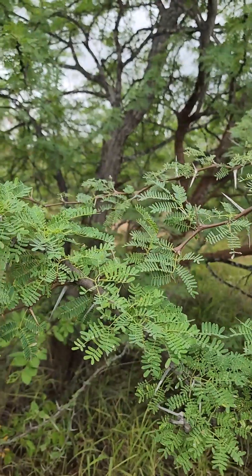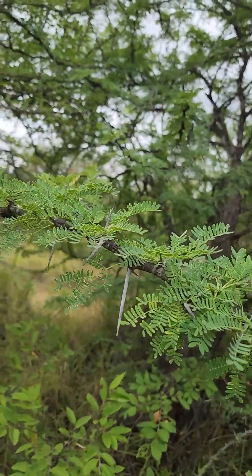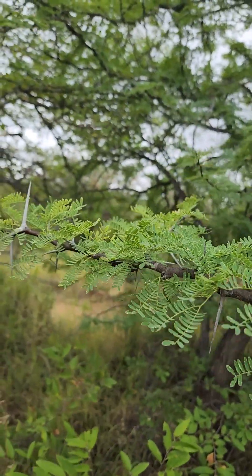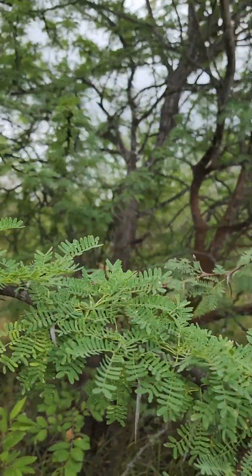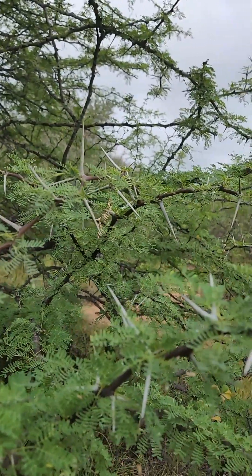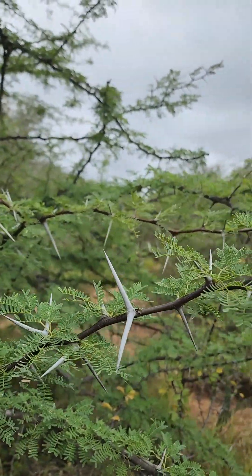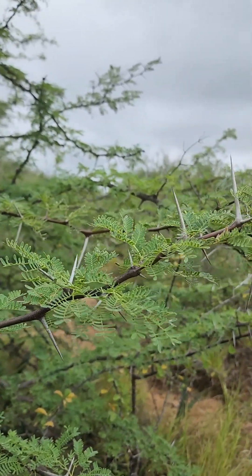The branches are typically zigzagged. You can probably see it better on the smaller branch here — you can see how it zigzags back and forth.